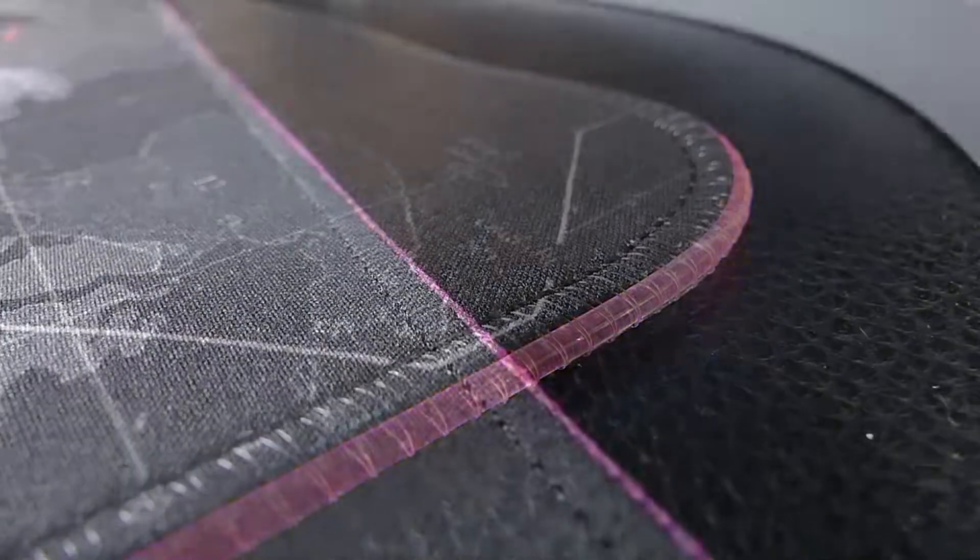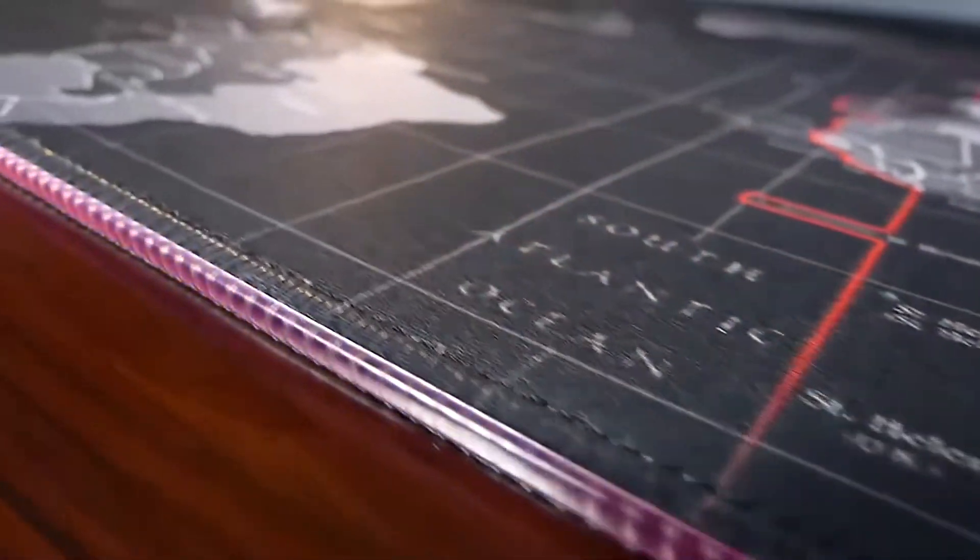I wanted to show you this great deal I found on an oversized light-up mousepad. It measures approximately two and a half by almost one foot, which should cover a good portion of your desk.